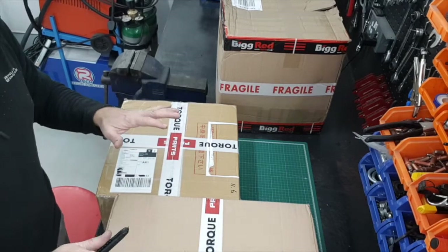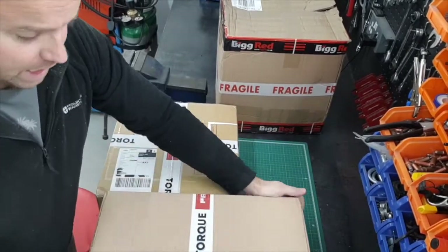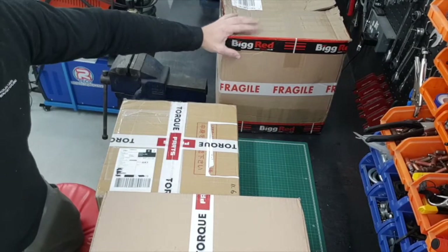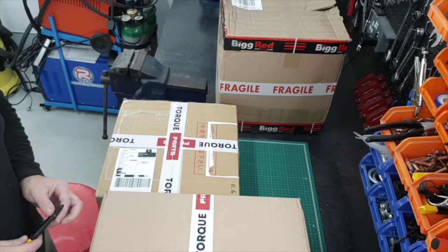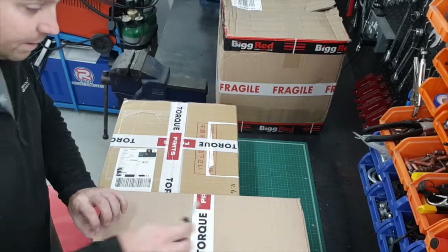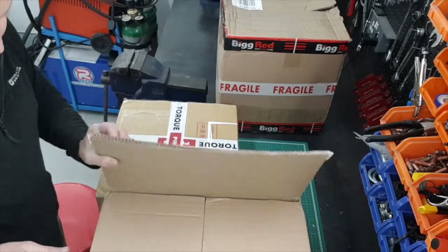You'll see both boxes from Torque GT - one slightly bigger than the other. They're both pretty heavy because there's going to be discs in there. And this was the box from Big Red with the calipers in, which you would have already just seen, or you're about to see the unboxing of those. So we'll crack open these and see what we've got in each box.